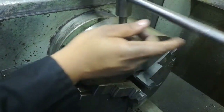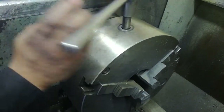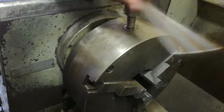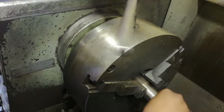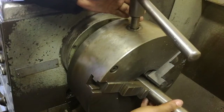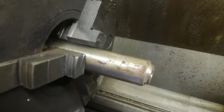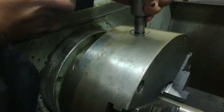We are loosening the chuck to put in material — it opens the chuck. The specimen is already inserted. Now we tighten the chuck.